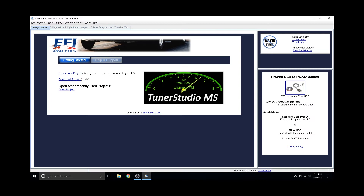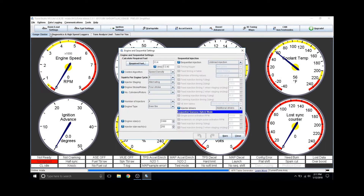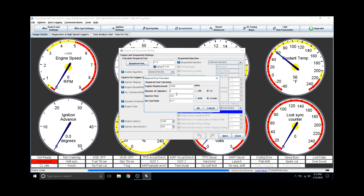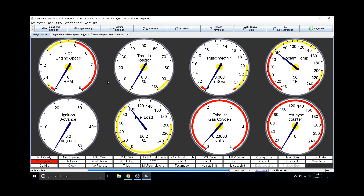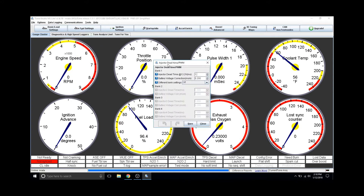Next we're going to open up Tuner Studio and adjust Megasquirt to account for these new fuel injectors. We'll reload our project — in this case Miata — then go to basic settings, and under engine and sequential settings we'll go to required fuel. This is basically a calculator that calculates the base pulse width depending on your engine size and injector size — an approximation of how much fuel is required to maintain 14.7 AFR, and it's a scale and multiplier used across your fuel map. Next we'll set the dead time under fuel settings, which is the amount of time it takes for the injector to fully open before it flows at full capacity. Dead times are rated at battery voltage as it'll take longer if the voltage is lower — you'll want to get these figures from the injector manufacturer, in this case Flowforce.